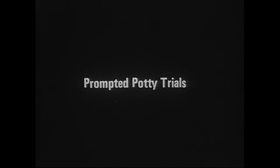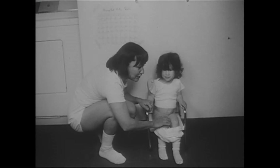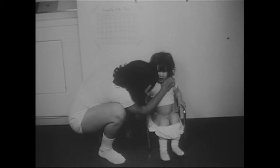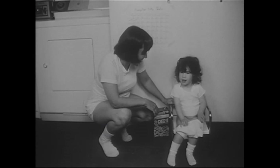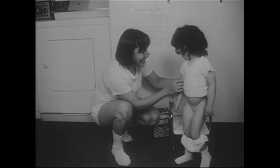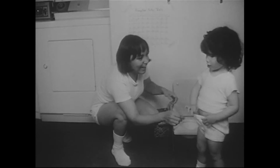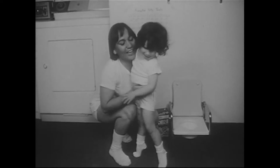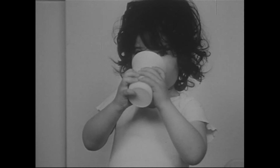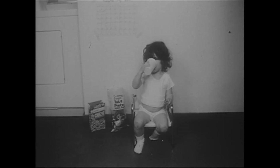Prompted potty trials: The trainee is required to sit on the potty chair for several minutes so that he will eventually urinate in that position. Use manual guidance to restrain the trainee as necessary. To increase the likelihood of urination after prompting, try to give the prompting at a moment when the trainee has the desire to urinate. Praise the trainee as soon as he begins to urinate with verbal and non-verbal signals. Give the trainee as much of the beverages as he wants in order to create a strong and continuing desire to urinate. Some indications of the desire to urinate are holding genitals, crossing legs, pacing, and a sudden change to somber expression.